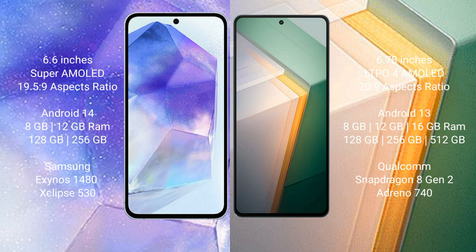The Samsung Galaxy A55 runs on the Android 14 operating system, while the Vivo iQOO 11 runs on Android 13. The Samsung Galaxy A55 comes with 8GB to 12GB RAM and 128GB to 256GB internal storage.